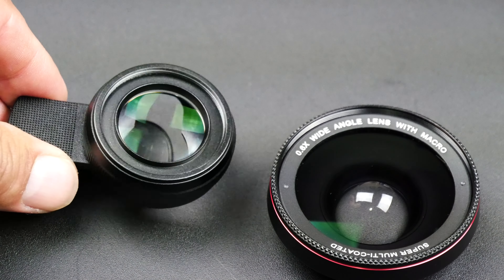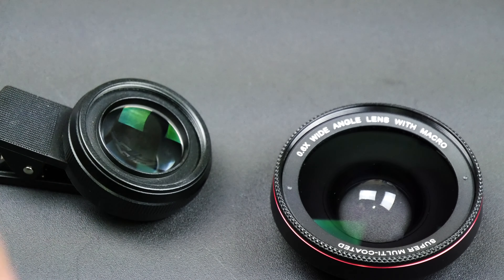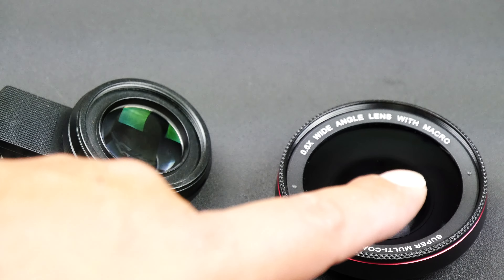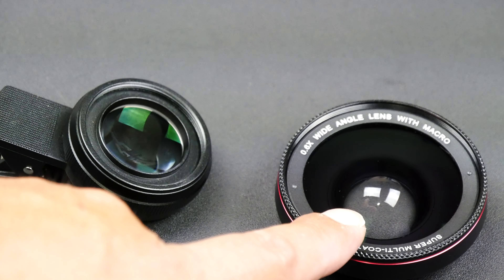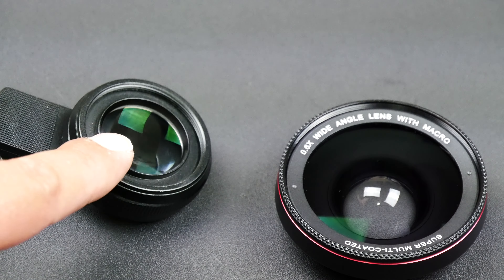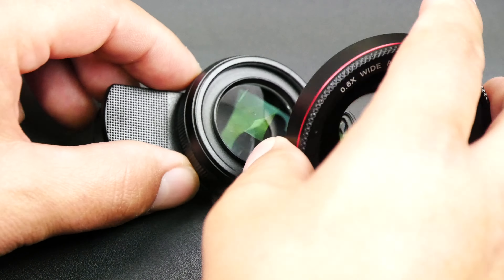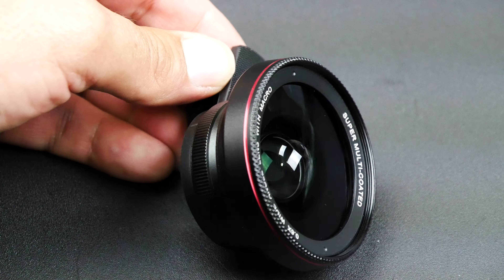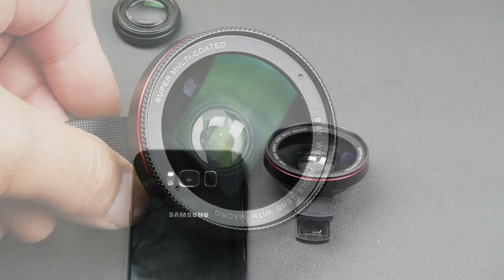Or you can separate the two lenses by simply unscrewing the big one from the smaller one, at which point you now have a dedicated macro lens. Don't get confused and think this is a three-in-one lens — you cannot take the wide angle lens and attach it to your phone alone because it will come out absolutely blurry. This lens is not to be used by itself. You can use the macro lens with the clip by itself, or connect the two together for the full two-in-one wide-angle macro lens.